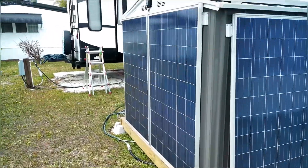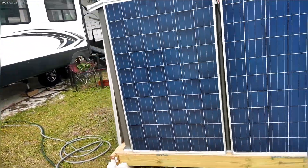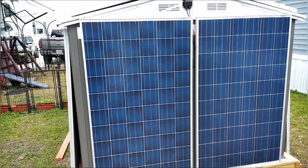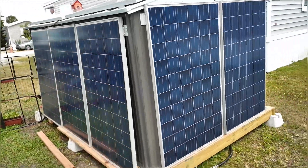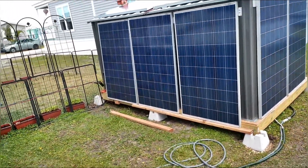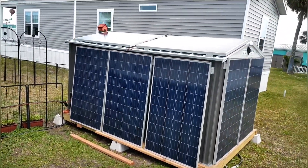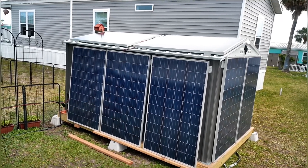I am already seeing almost a double in the amount of intake I have from the solar. As you can see, I did add two more panels.